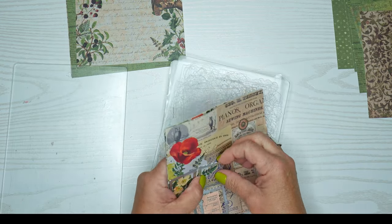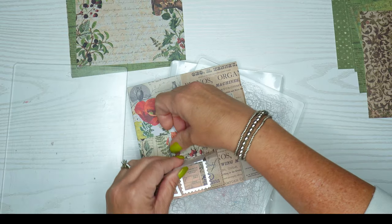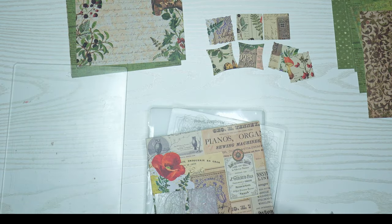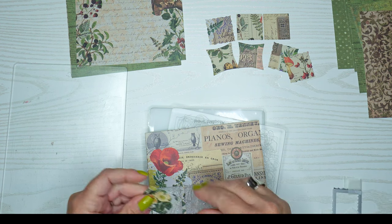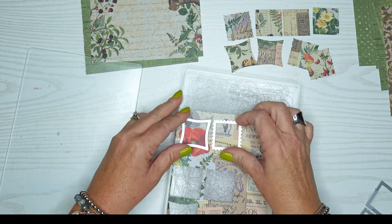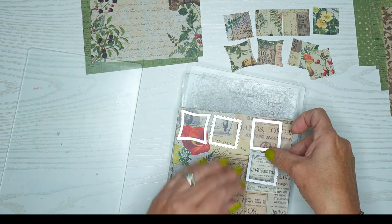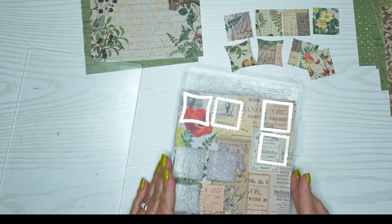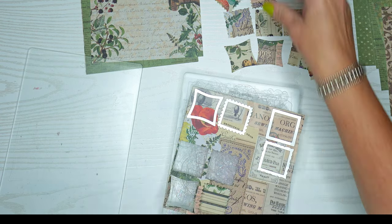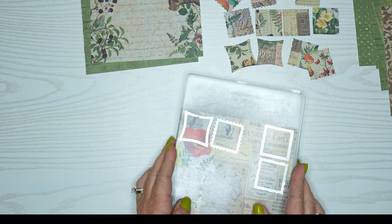I recently straightened my cutting plates — I'll include a link for that video. I want to use these for several different cards and make a gift set — four and a quarter by five and a half inch note cards. I want them to be thinking of you, hello, thank you — those kinds of cards — all very similar but just slightly different.